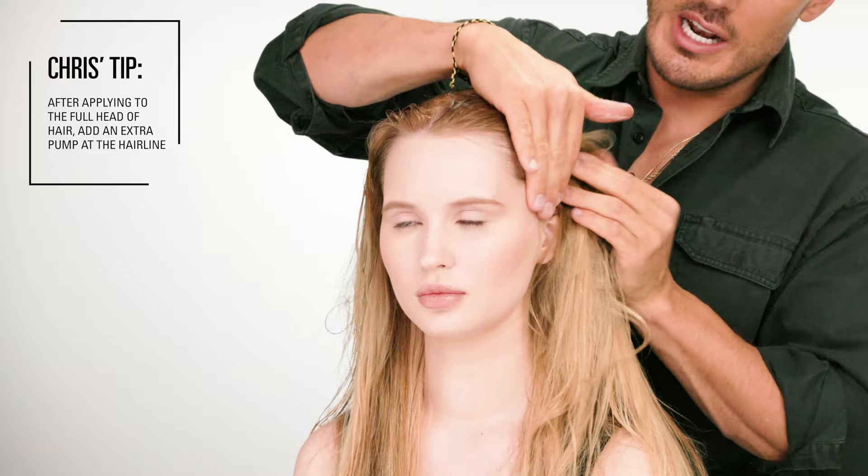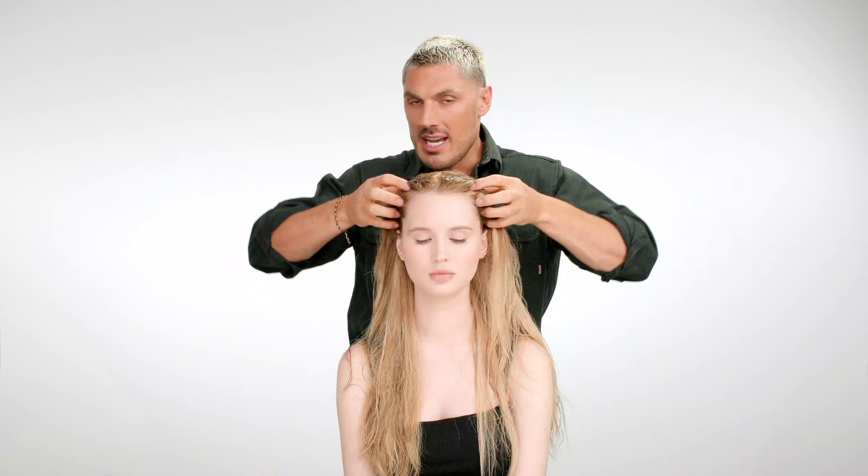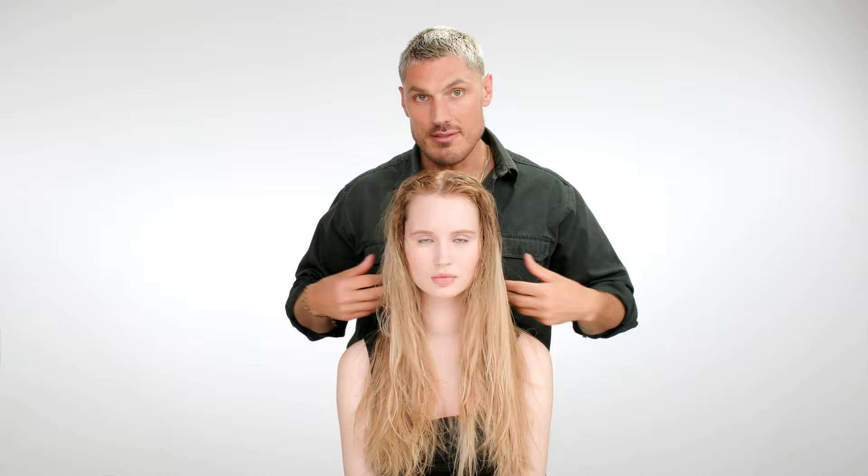One last tip before we blow dry — I like to use one pump of the product after applying it throughout the whole head of hair, and then I just literally rub it all around the hairline. A lot of people tend to have flyaways or baby hairs. It really gives you that lift when you blow dry or air dry, and it gives you much more hold and really just helps with that whole volumizing effect.